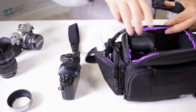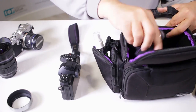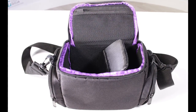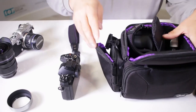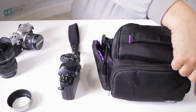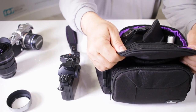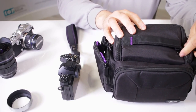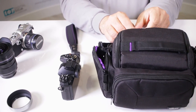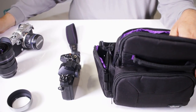I can fit my SX-60HS in here. That's the beauty of Velcro — I can adjust it to my liking. I usually like to pull the camera out this way, so I can readjust and take more accessories with me. Close it up and take advantage of the dual zipper — when you're wearing it you can open it away from you, keeping prying eyes from seeing your precious equipment.